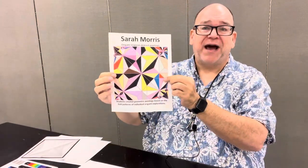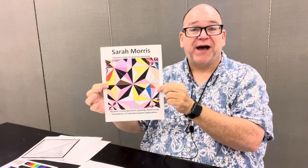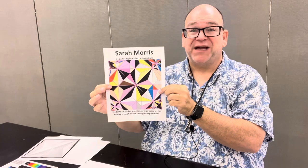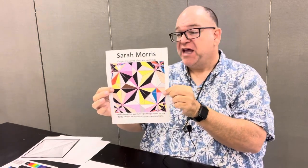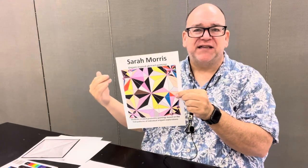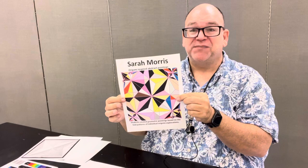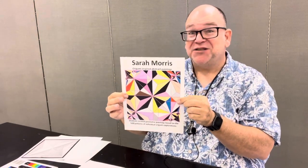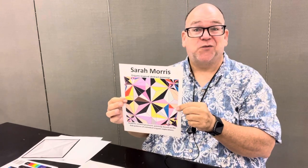I came across this artist Sarah Morris who does these wonderful patterns based on origami fold patterns. If you take a piece of origami and unfold it, you find a lot of geometry in there. Whenever you can divide a space into many smaller shapes, there's an application where you can use color wheel information to create an interesting work of art.